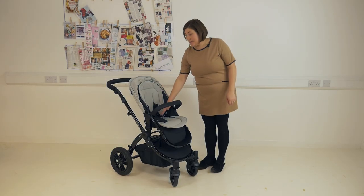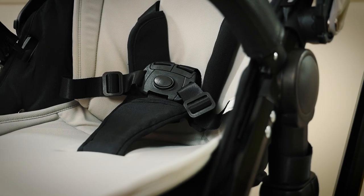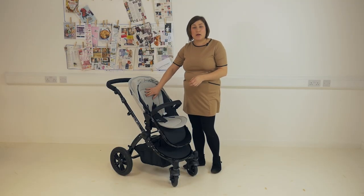The seat is a good size at 48cm from the bottom to the top and the five point harness is a one release button. There are two harness heights but they are only created by the seat liner. The seat liner is included with the package and is nice and thick, offering plenty of comfort for your child.